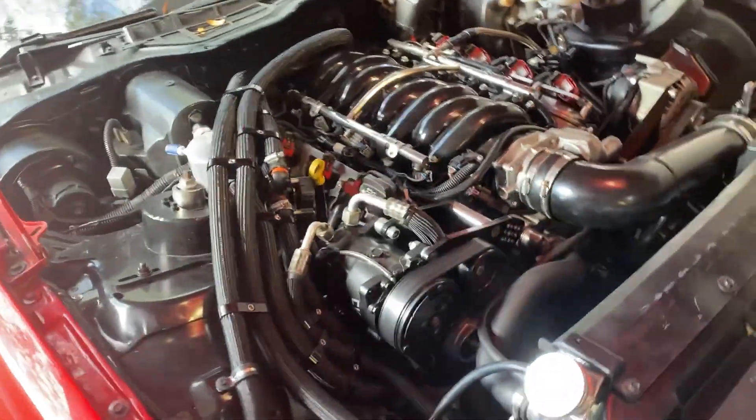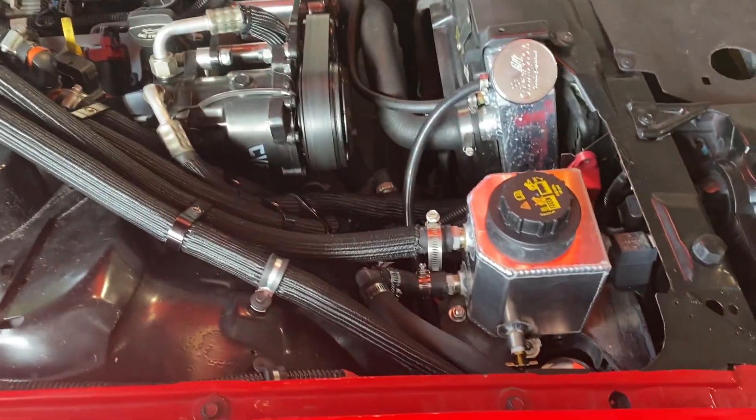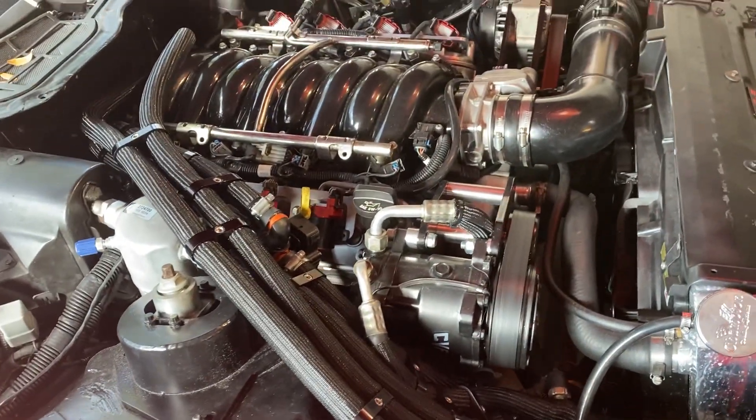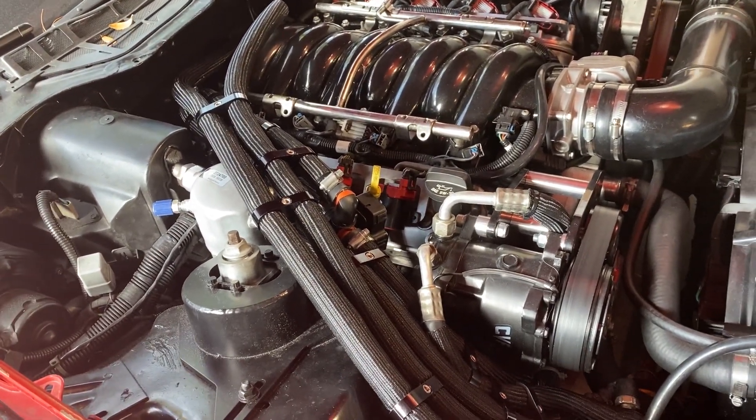It turned out pretty. The lighting is kind of terrible right now, but super happy. I got everything in and it just turned out great. I'll take you underneath and kind of show you how I tidied up that as well.